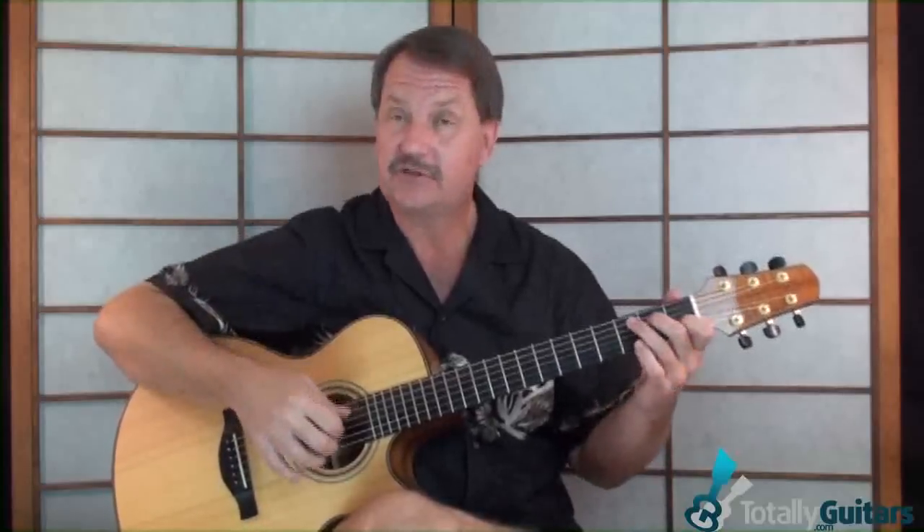The lesson on this that I have at Totally Guitars now starts with just playing the chord progression, just strumming through it — what I might call a campfire version of the song — so that you have that down first. You've got to understand the chord progression. Then we talk about the picking and a lot of different options that you have on each chord.